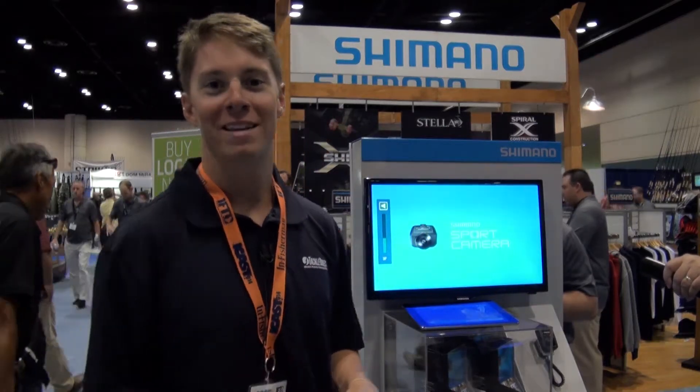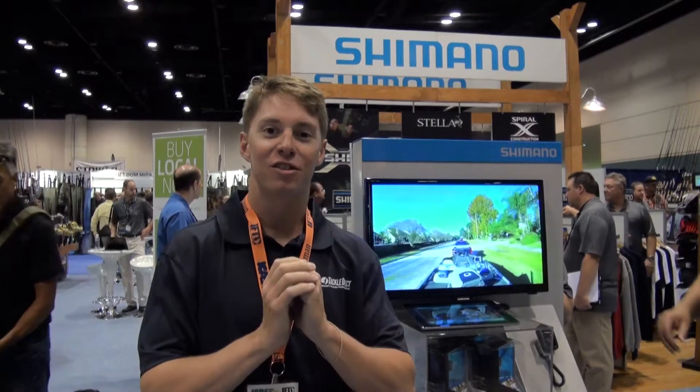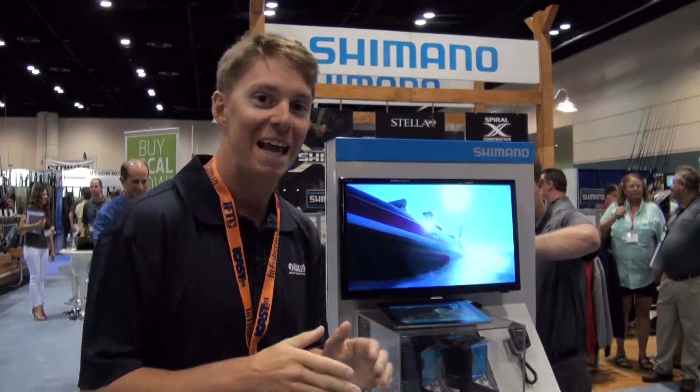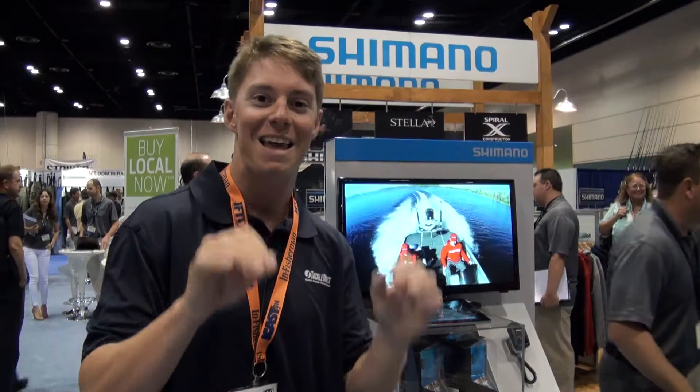Live at ICAST, I'm Paul Whedon with the Tackle Direct Pro staff and we're at one of my favorite booths in this whole display — the Shimano booth. We're checking out all of their new equipment, everything they have to offer. They've got tons of new stuff from reels, cameras, rods — they've got it all.